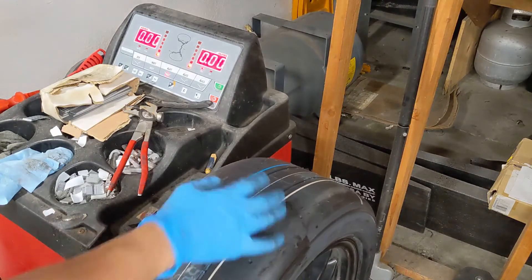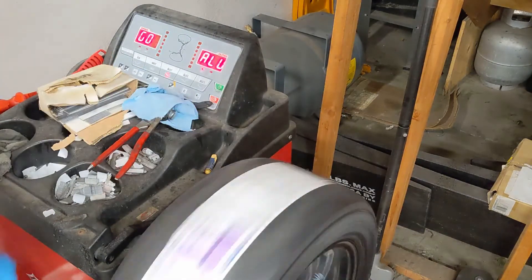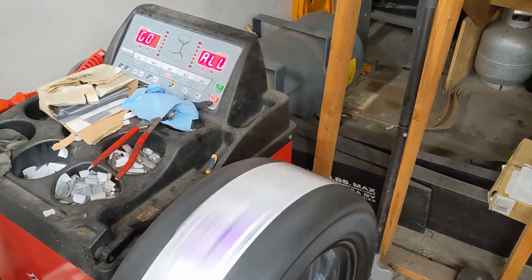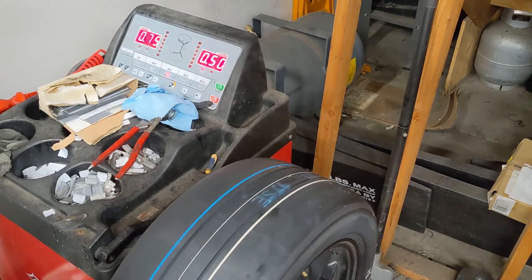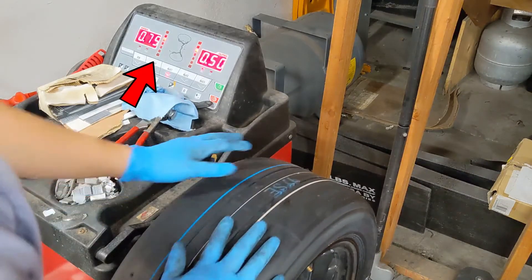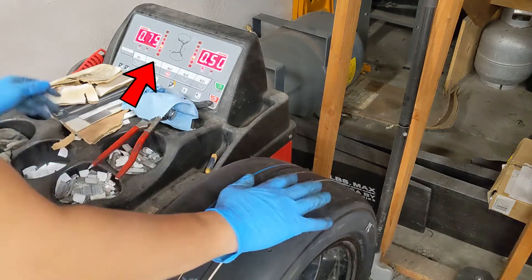Alright, this wheel's done. Let me walk you through another wheel where we have to place weights in multiple locations. Again we'll start a cycle. Here you can see the inside is going to need ¾ of an ounce. The outside is going to need a half an ounce.